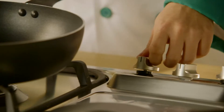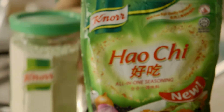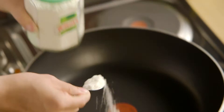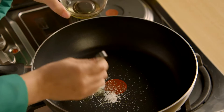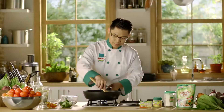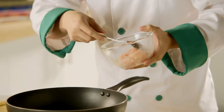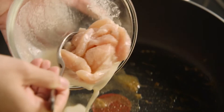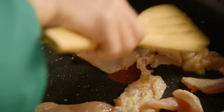Heat up the wok for about one minute, add a teaspoon of Haochi, and add 2 tablespoons of cooking oil. Stir-fry well until you have a rich fragrant smell, then add the marinated chicken slices and stir-fry for a minute or so.